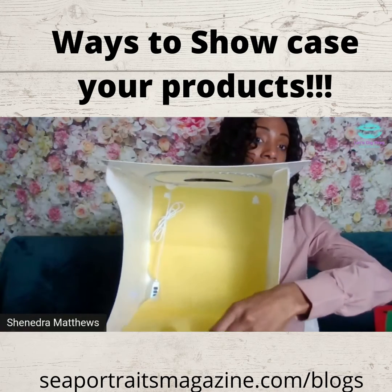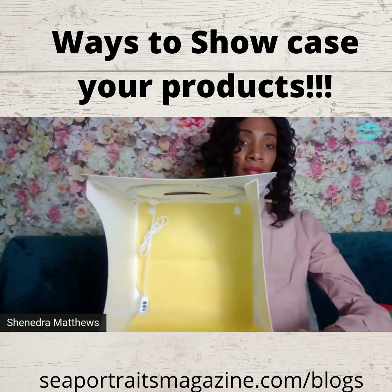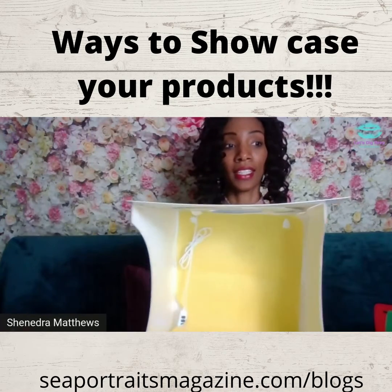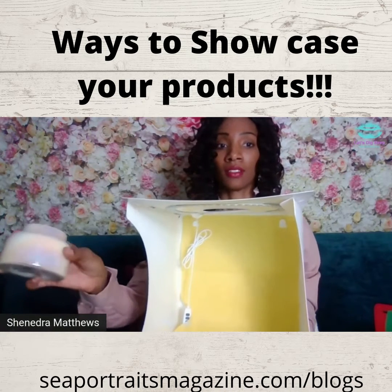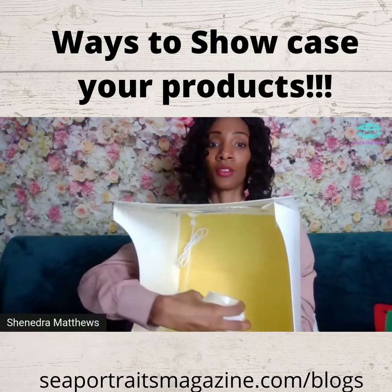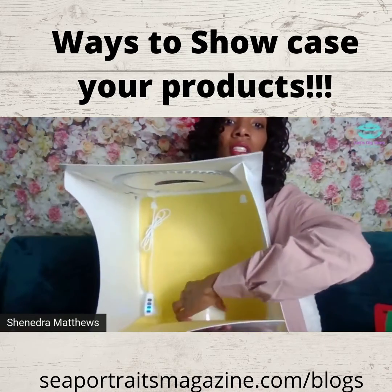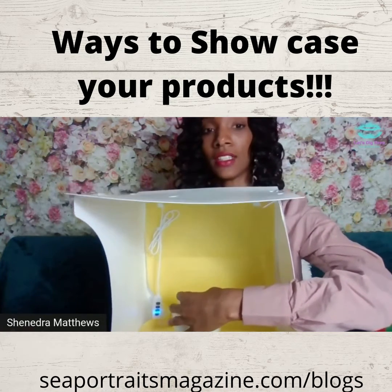Let me make sure ours is laid out. So make sure that it's laid out like this. Say that you are wanting to showcase candles — you could put your candle right here in the middle. As you see, I did put it in the middle of the box. All you need is a cardboard box.